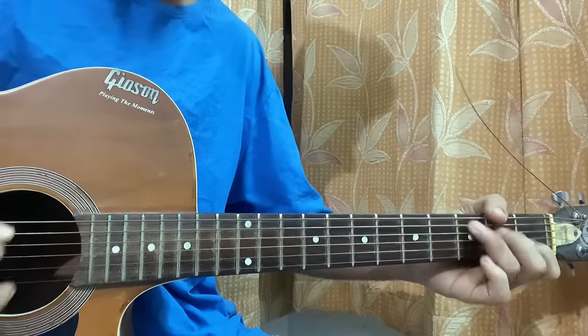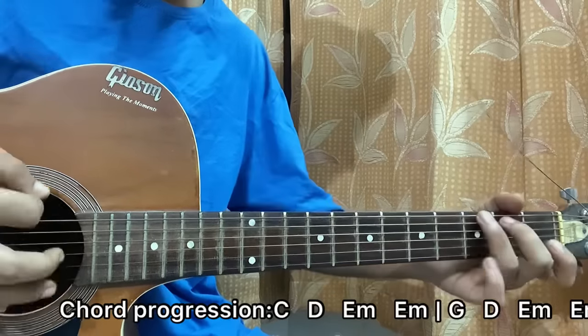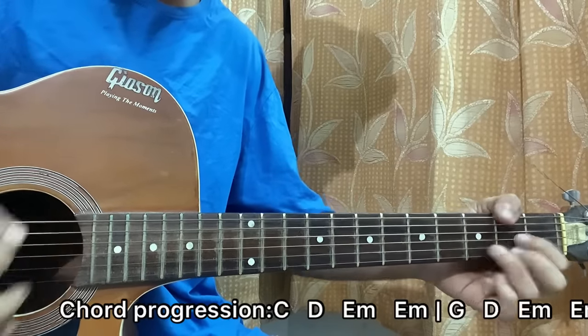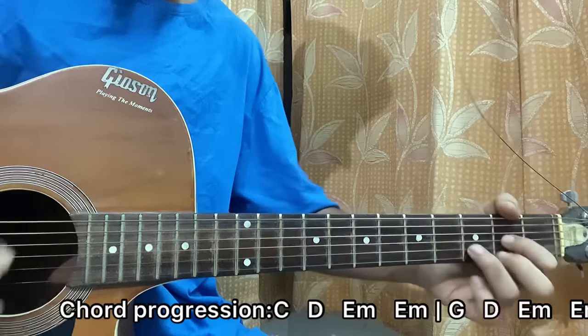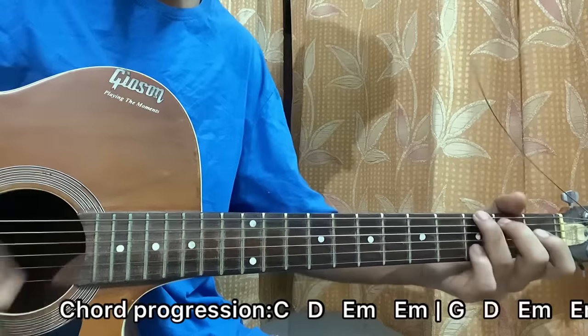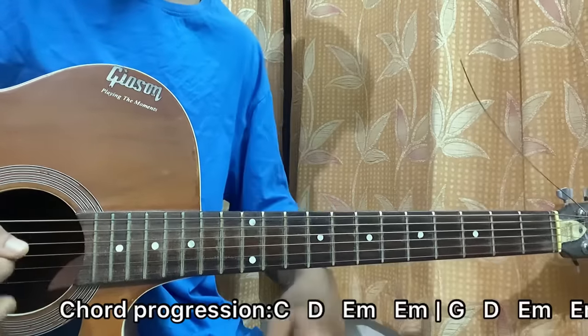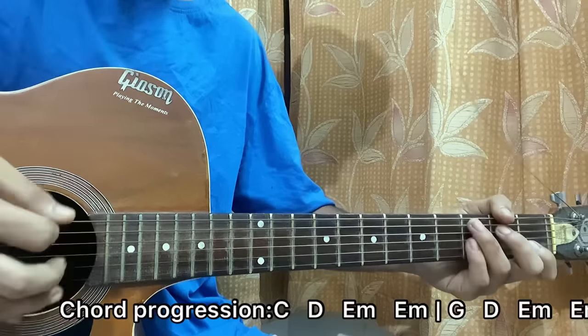Now the progression goes: C, D, E minor — but the next one will be G, D, E minor. This progression just repeats, so it's basically C-D-Em followed by G-D-Em, and then C-D-Em, G-D-Em — just goes back and forth.